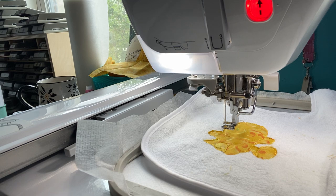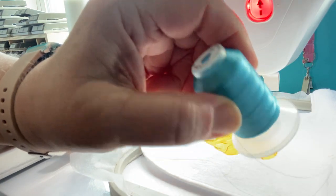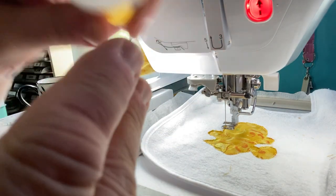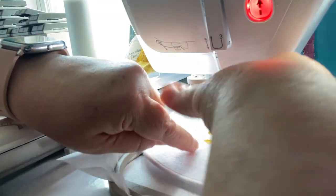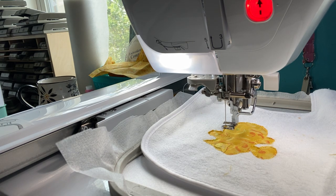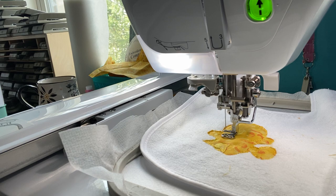I kind of like this brighter blue. This is Bro thread, end number 217. The yellow I was using was from Thread Nanny, number 206. The design recommends number 542, but I didn't want to go through the trouble of finding it. This is going to do the little wings and I kind of like this bright blue on here. The wings are really cool - let's take a look at that.